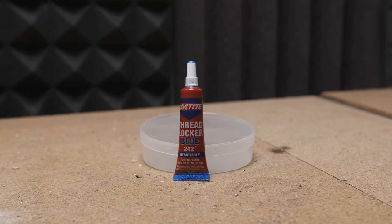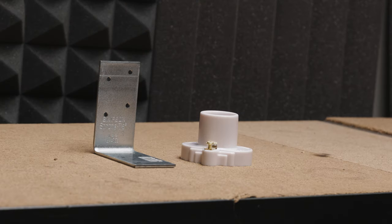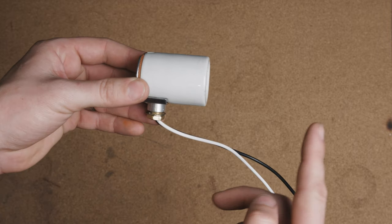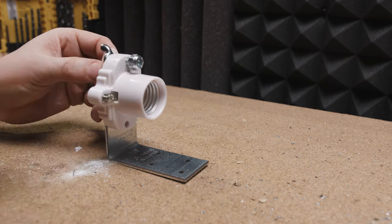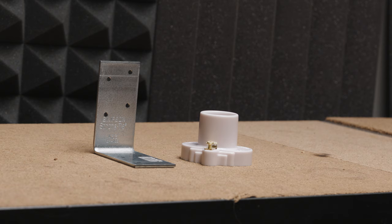A drill. Electrical tape and cap connectors. Loctite. Something called pipe strap. A set of vise pliers, file, and channel locks. If you can't find that other socket, you can make your own with a 90-degree bracket and a socket base. All of these parts are in the description below with links.